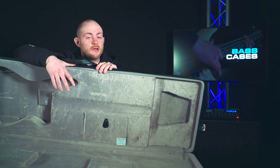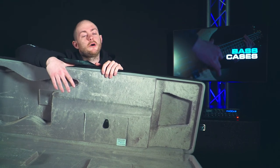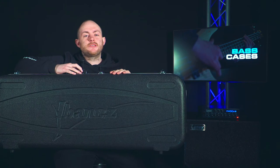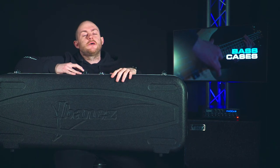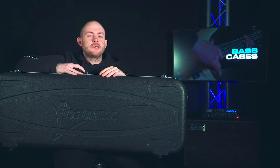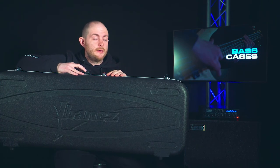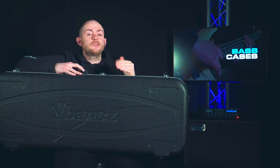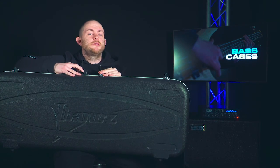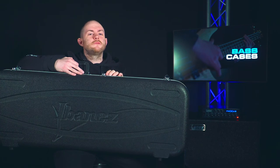This is another Ibanez molded hard case, but this one is made of plastic instead. It's reinforced so it's really durable and sturdy — basically the same as the other hard case, just looks a bit different on the outside. This one is also shorter because it's made for a short-scale bass or a guitar, so the size is completely different. Once again it's molded and measured to the right dimensions for the instrument inside.